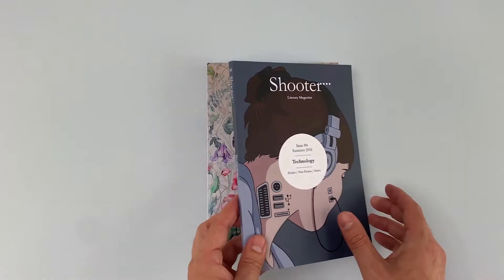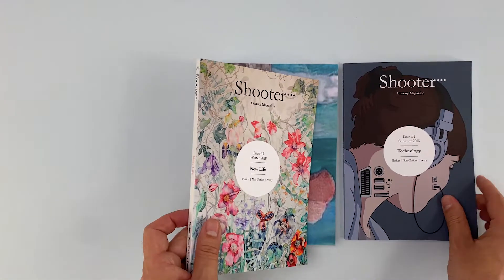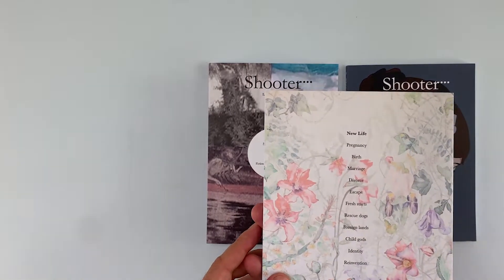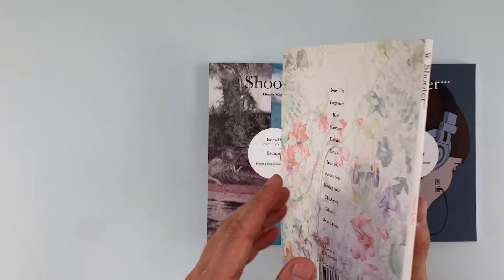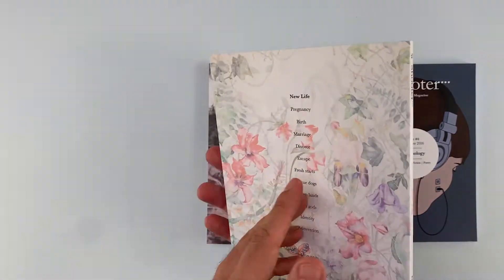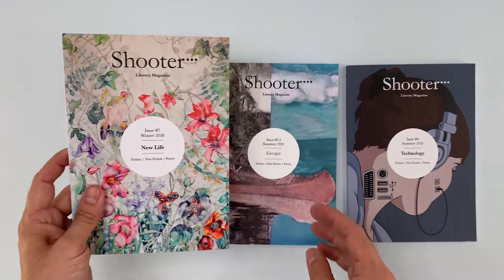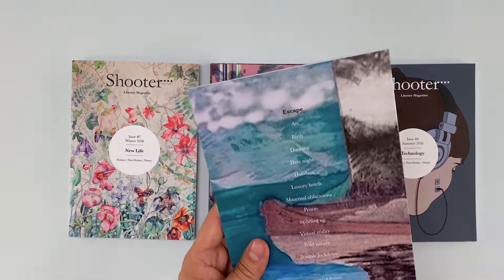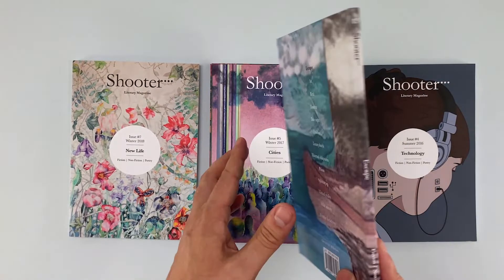Our final word of advice is limit your exposure. Yes, you've got great aspirations and want to reach as many people as possible, but be realistic with the print run to start with. There's no harm in printing a hundred copies then coming back for another hundred when you've sold out. Better to do this than ambitiously print two thousand of issue one and then not be able to fund issue two because you have excess stock and sales didn't quite match expectations.